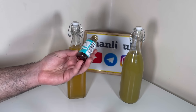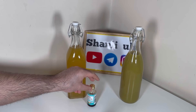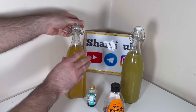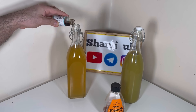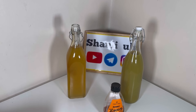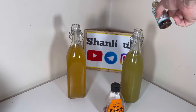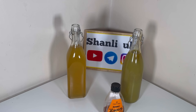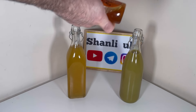بخش خوشمزه و لذیذش - وانیل میخوام اضافه کنم. وانیل رو حتماً در انتها اضافه کنید و باید مایع باشه، پودری نباشه، چون اگه پودری باشه شرابتون حال بد میشه و توفاله میره داخلش. مقدار خیلی کمی کافیه - نگاه کنید در همین حد. به دو تا شیشه به طور مساوی اضافه میکنم. بعد از اون هم شکر میخوام اضافه کنم - به ازای هر لیتر شرابی که دارید میتونید یه قاشق مرباخوری تا یه قاشق غذاخوری بزنید.